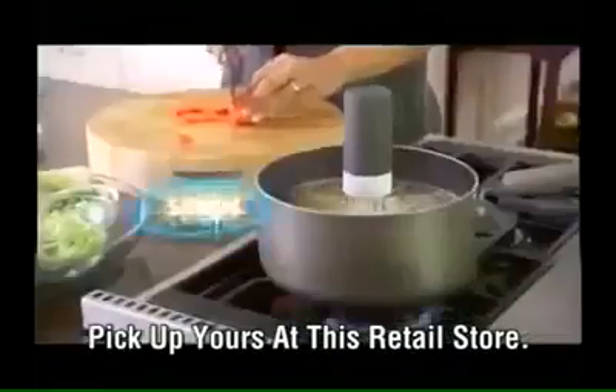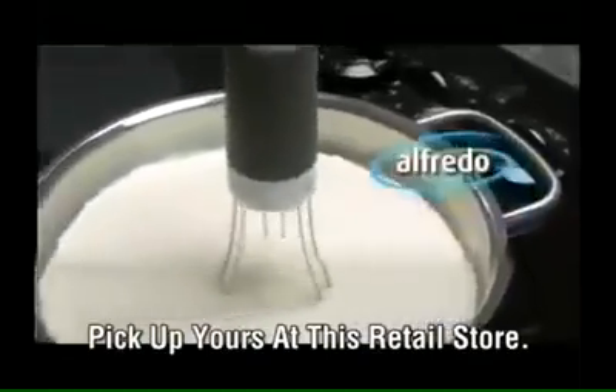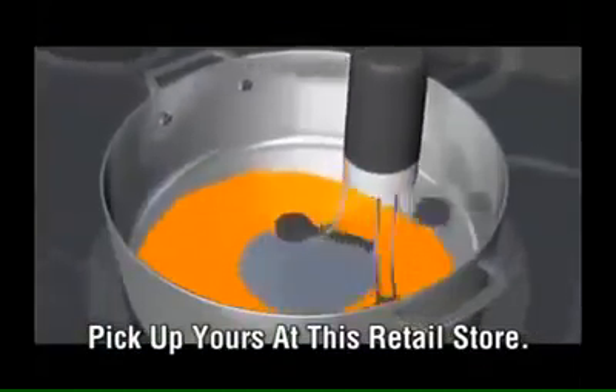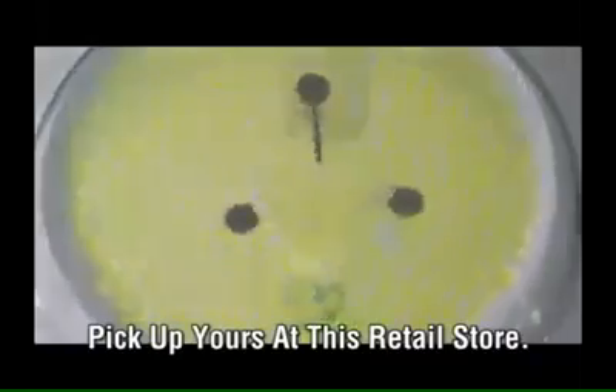RoboStir is great for gravy, super for soups and stews, and for beans it's the best. Mix marinara, masala — it even has the strength to fold Alfredo and churn your cheese sauce. The secret's the orbital gyroscopic action that ensures no spot is unstirred or untouched. From underneath, you can see how the RoboStir keeps everything moving.